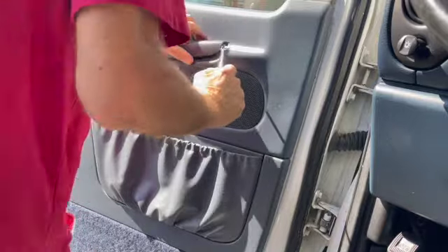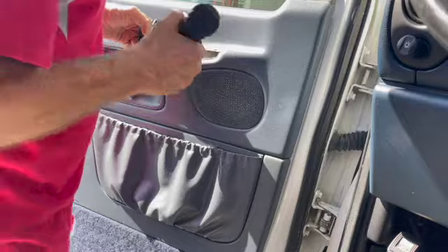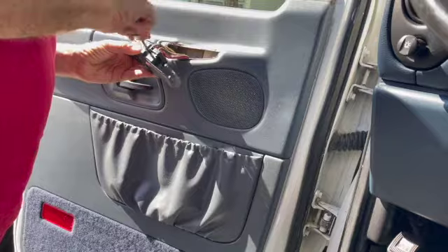There's a plastic panel there. I just broke off a clip when I took off the switch — I'm going to glue it back on when I'm done. It actually comes off from the other side, from the bottom. Pop it off from the bottom.